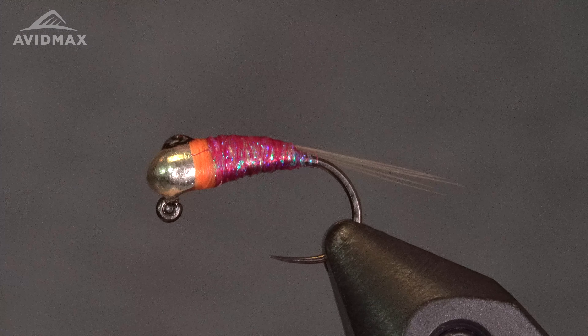Hey guys, welcome back to Tying Tuesday. My name is Kyle. Today we are going to be tying the Peach Bomb. This was a pattern I came across on Semperfly's Instagram page. I don't know who ties it, so if you guys know who ties it please put it in the comments below — we like to give those guys a shout out when we can.